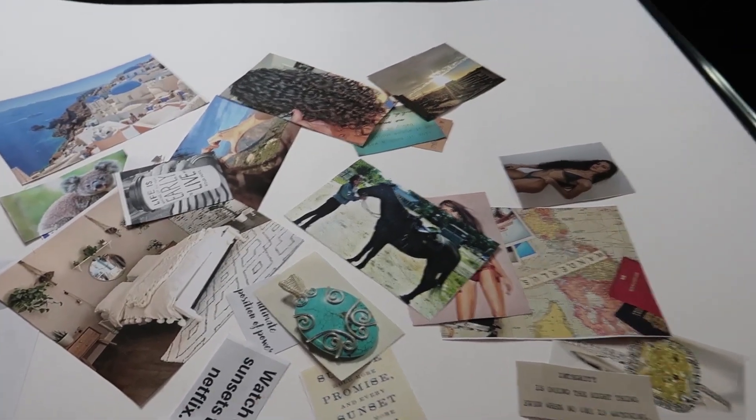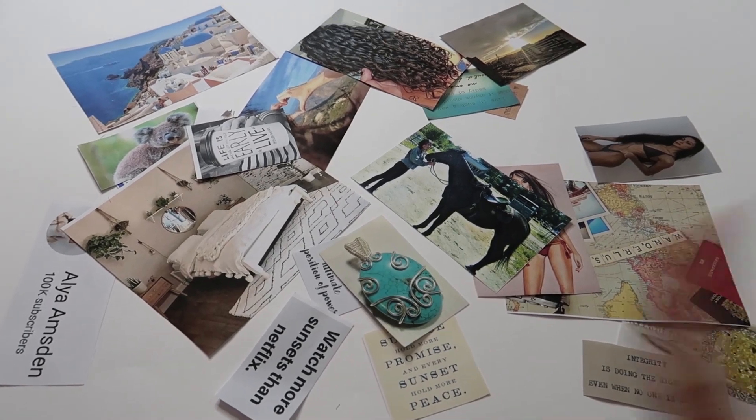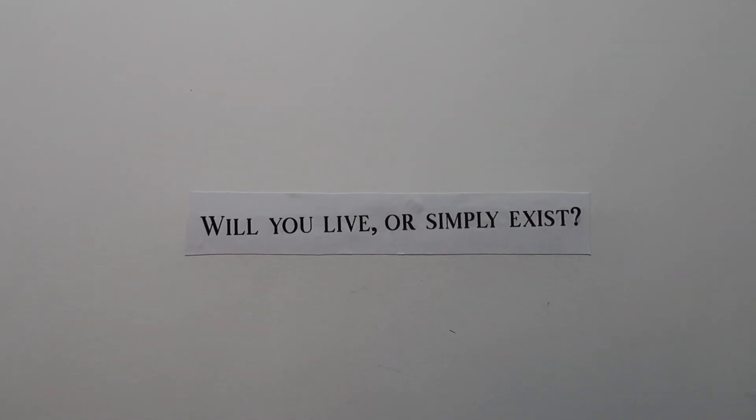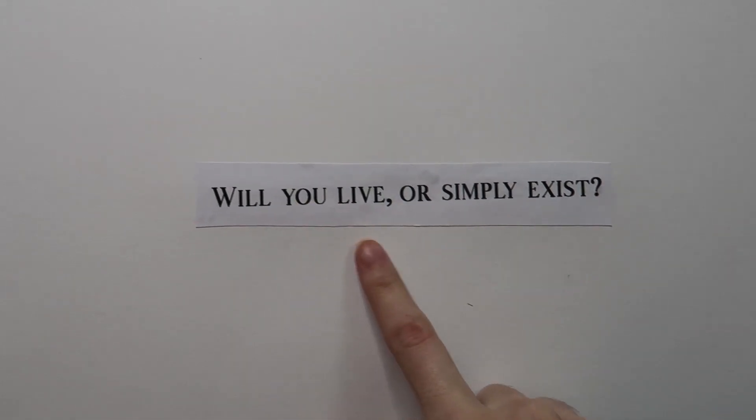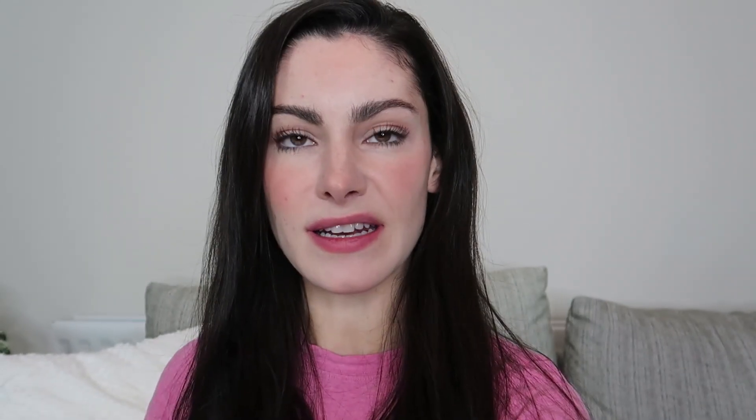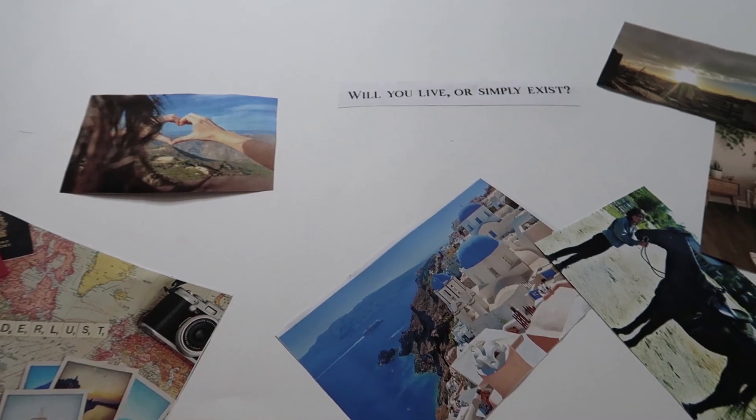Once you have all of your images cut out, it's time to start laying everything down. The first thing I put on my board, in the very center, is a quote that I want to think about and read every single day. It says: "Will you live or simply exist?" I just think it has a really important message behind it.